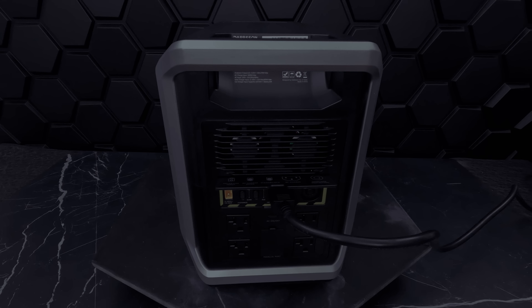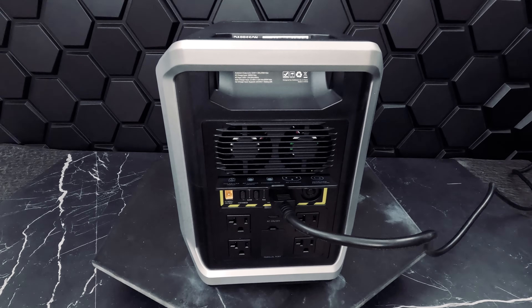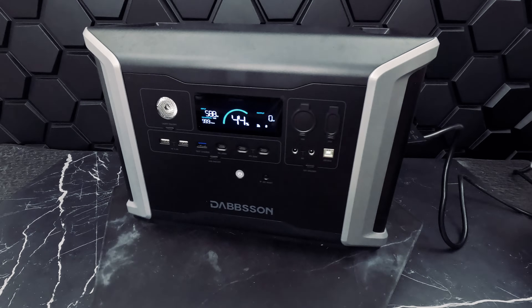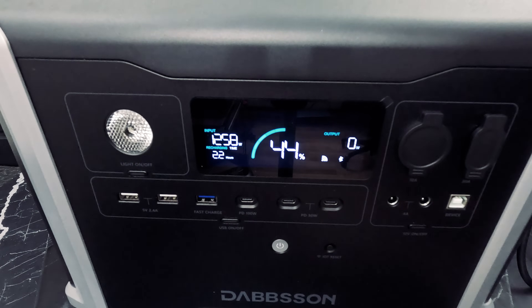Let's connect our unit to AC. By default the max input power for AC charging speed is 600 watts, however this model comes with a fast charging option offering 1800 watts of max input power. You can control the charging power through the AC charge speed switch. The fast charging feature is only available for AC charging and allows you to charge the DBS 2300 from 0 to 80 percent in about 45 minutes.